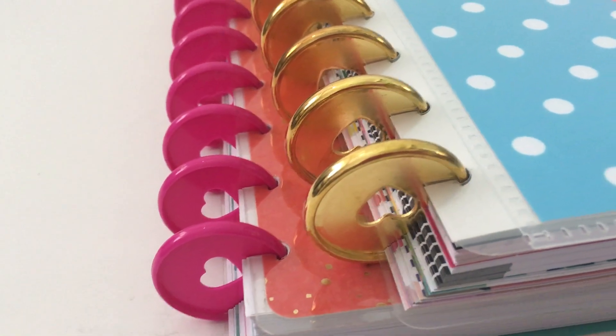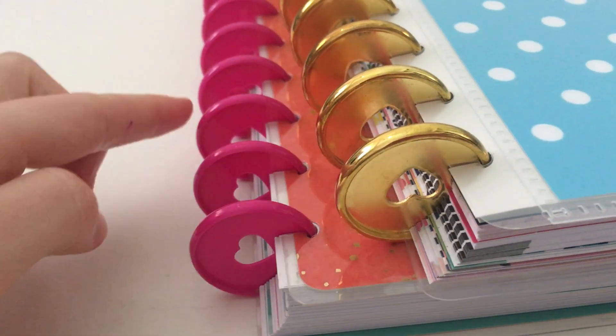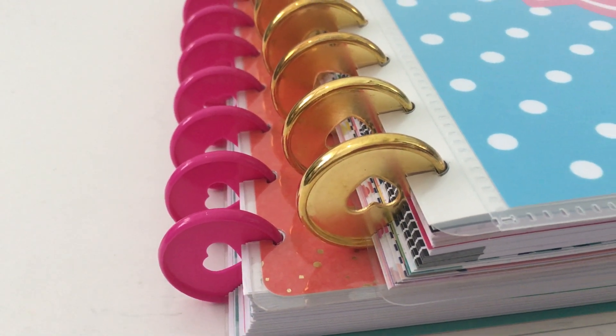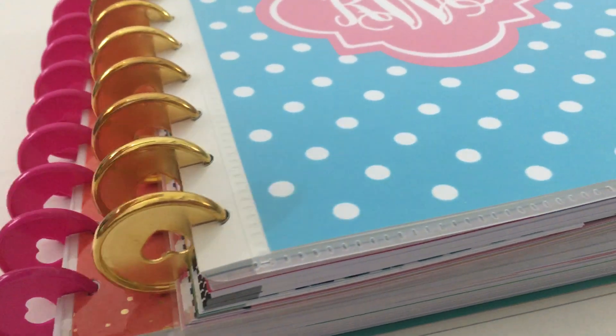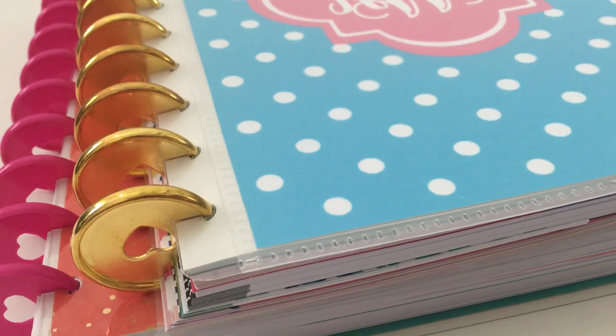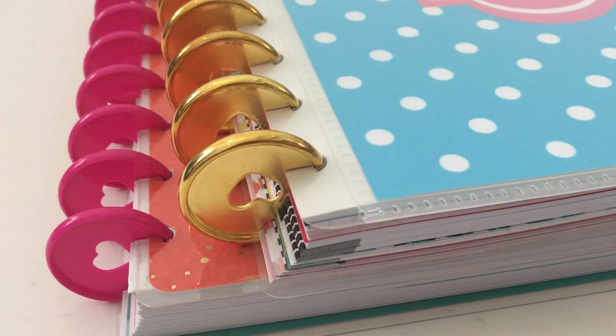Making your own custom notebook, you could color-code them — like pink is your math notebook, blue is your English, etc. Or you could color-code your covers instead, so you could do all polka dots like this and blue could be math and then green for geography or whatever you want to do. If you want to make your own custom notebooks, there's definitely more flexibility that way.